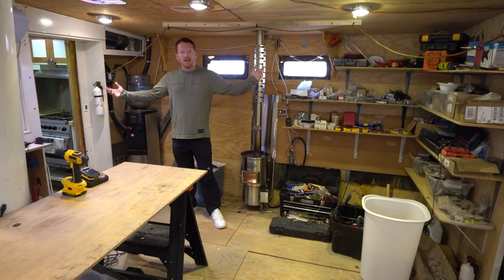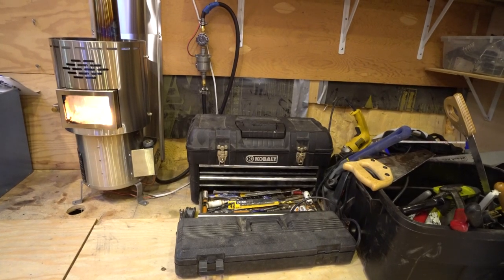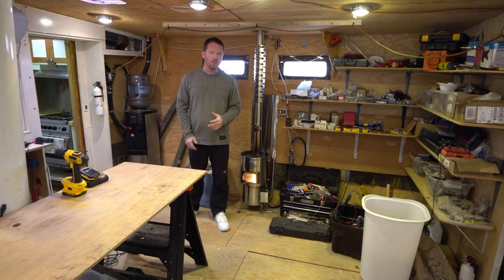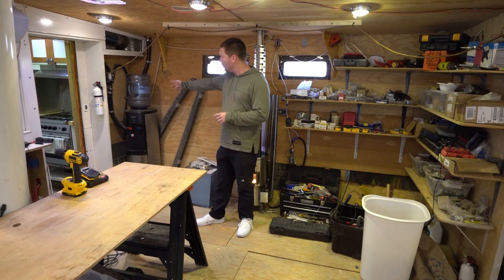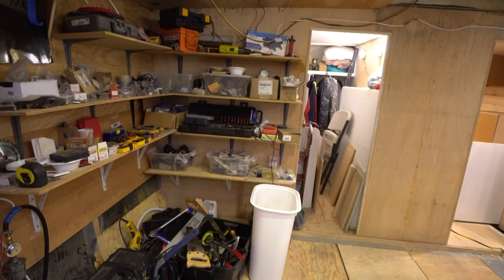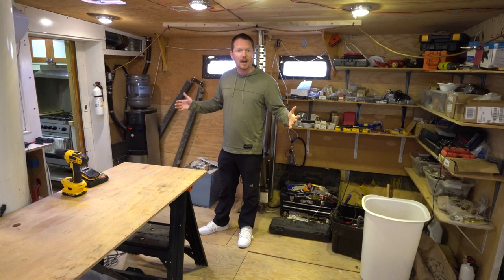This is the main cabin — the galley is that way. It's a complete mess in here and a lot of work needs to happen. This room will be one of the last to get finished because as we work on the boat we walk through here and don't want to damage any of the woodwork. There will be refrigeration where the water cooler is, some seating, and areas for books. This is the starboard side of the main cabin where everybody's going to hang out.